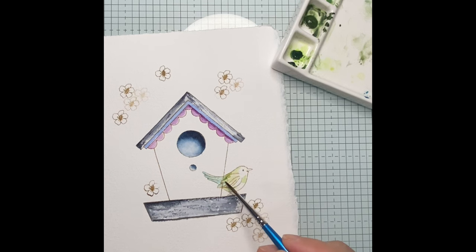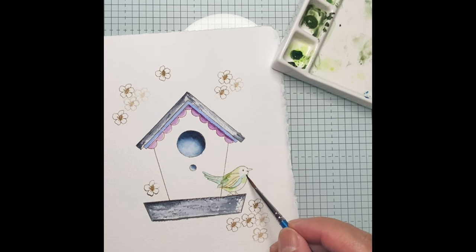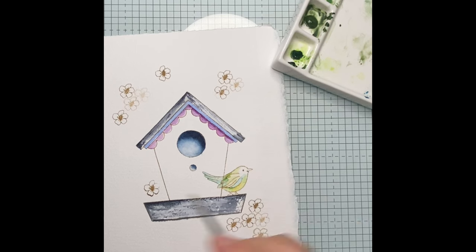I am now gradually introducing the turquoise color. Letting an area dry first before adding another color or layer will give a different effect. The turquoise color goes to the tail and also to some parts of the wing. The lightest color of orange will be for the feet.